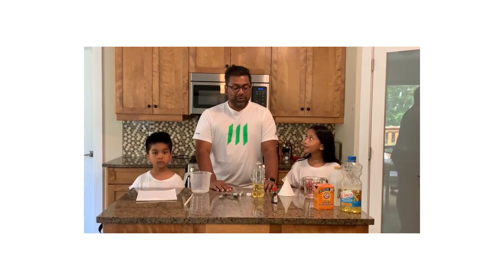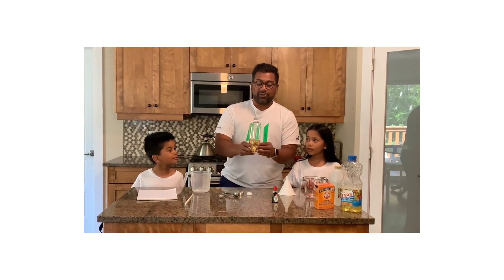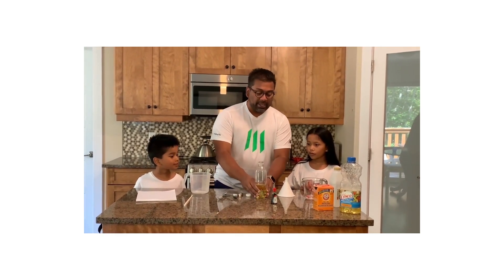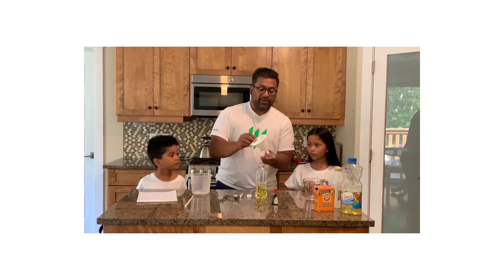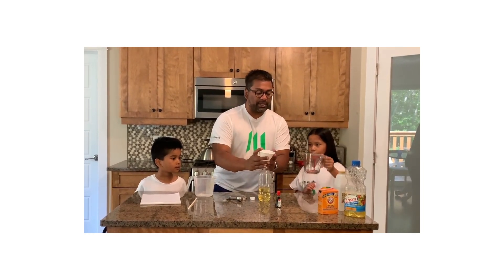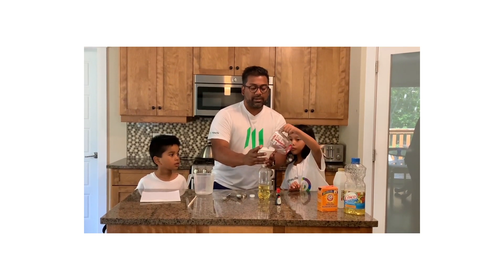Let's get started. So what we've done is we poured one cup of vegetable oil into this water bottle. Now what we're going to do is add the vinegar. I'm going to put my funnel in and have Giselle pour the vinegar in slowly — and here we go.